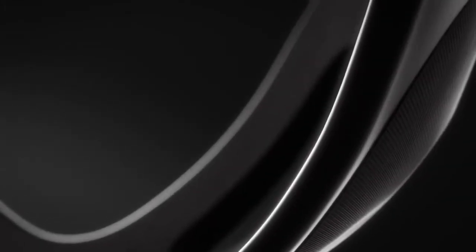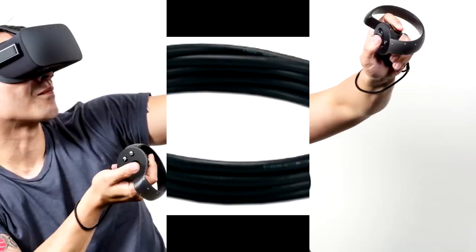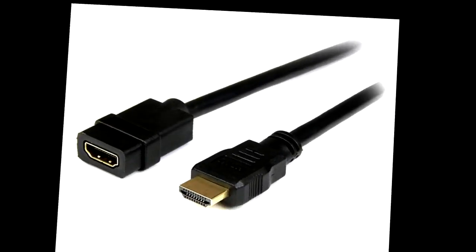The USB extensions allow your sensors to be placed behind you or to the side of you — exactly where they need to be for a great VR experience. After that is something pretty similar: an HDMI extension. The Oculus Rift uses an HDMI as well as a USB 3.0 hookup to connect to your computer. Your headset has to be manually hooked in, and that HDMI cable is only so long. You don't want to be tripping over it, and that's why an HDMI extension is one of the top-rated accessories for the Oculus Rift.